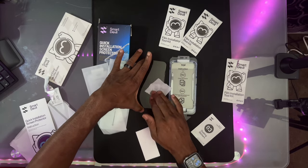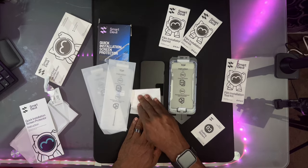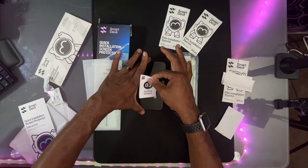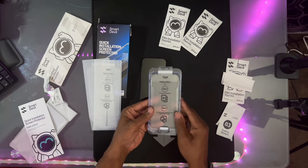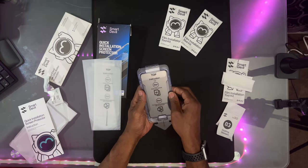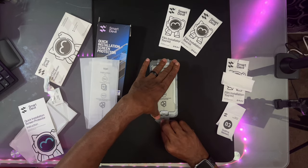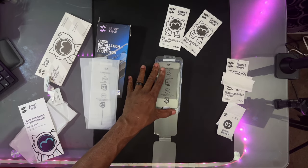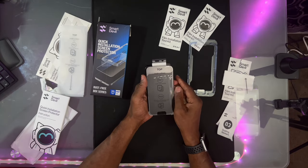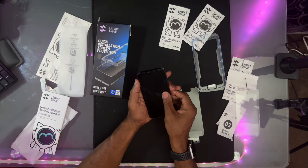Step one: use the number one wipe to clean the screen. Number two: wipe the screen dry with the number two dry towel, then use the number three dust removal sticker to remove dust. Press both sides of the dust-free box and pull the dust-free stripe evenly. Wait 10 seconds — the protective film will automatically absorb to fit. Pivot and pinch the top opening position of the protective film, then tear open the protective layer on the tempered film. Filming is complete.